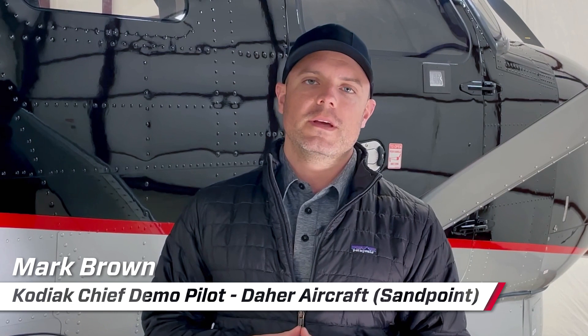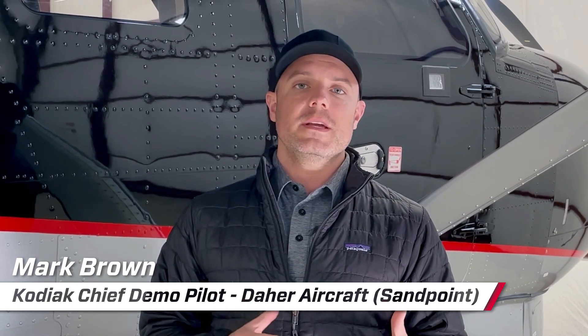Hey everybody, Mark Brown, Chief Demo Pilot with Kodiak Aircraft Company. I'm here in front of the Kodiak 100 and I want to talk today about a neat convenient feature that we have on the Kodiak.